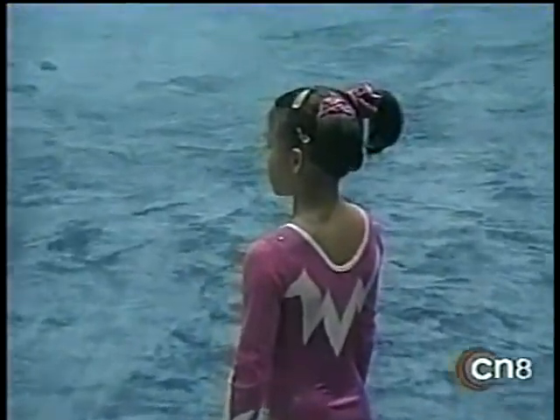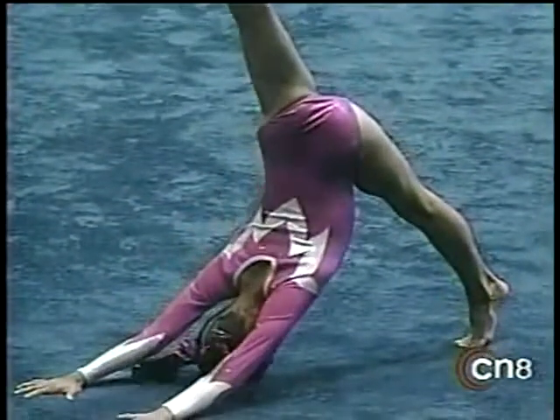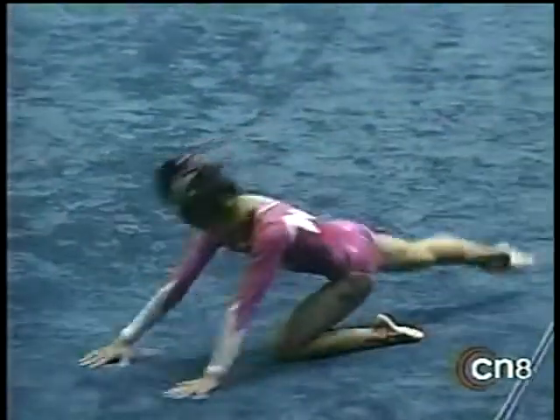This should be fun. Ivana Hong on the floor exercise. We have to use the close-up lens to get in on her. She is a tiny little thing, but watch her perform and watch this beginning routine.